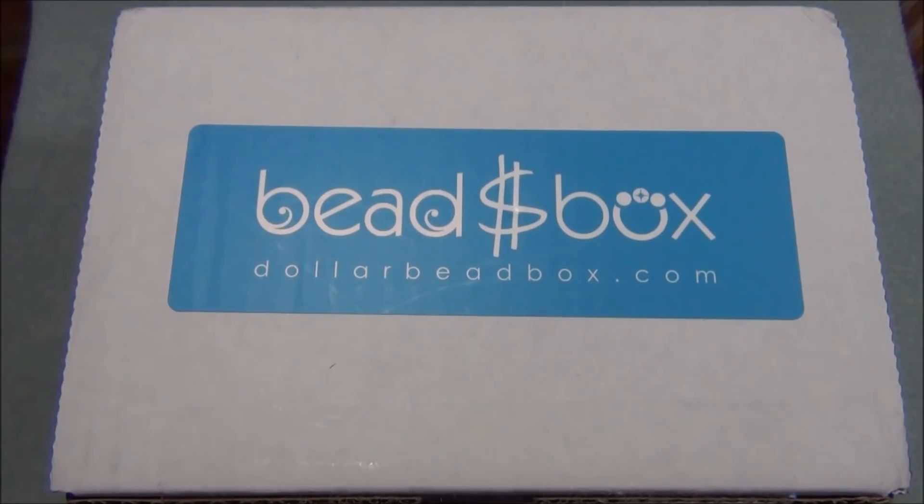I also wanted to let you guys know that I made a playlist, because every time I get a box I make a tutorial or two depending on what I can come up with and if I have enough time. I have the Dollar Bead Box playlist, which includes the box opening videos and the tutorials I've made with the stuff from the box. So for this video, let's open up the box and see what's inside.